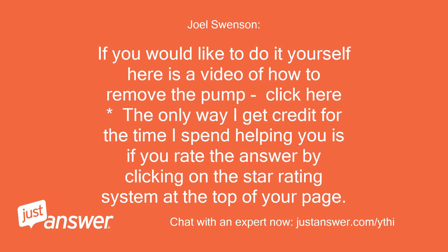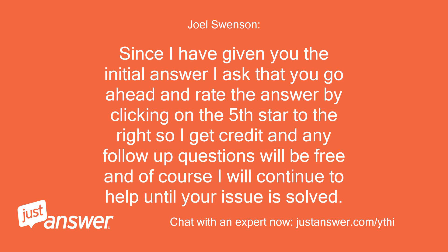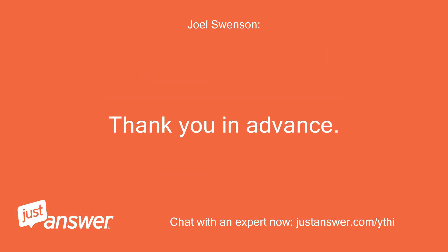If you would like to do it yourself, here is a video of how to remove the pump. Click here. The only way I get credit for the time I spend helping you is if you rate the answer by clicking on the star rating system at the top of your page. Since I have given you the initial answer, I ask that you go ahead and rate the answer by clicking on the fifth star to the right, so I get credit. Any follow-up questions will be free and I will continue to help until your issue is solved. Thank you in advance.